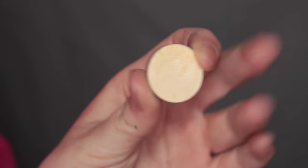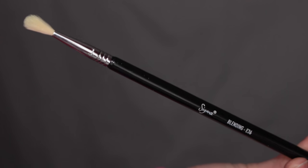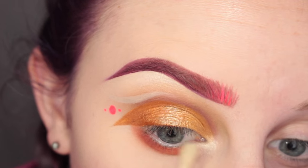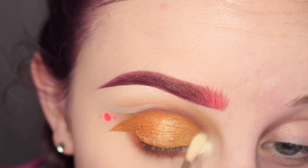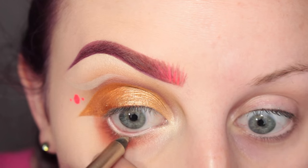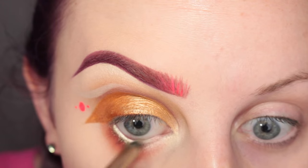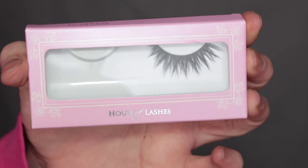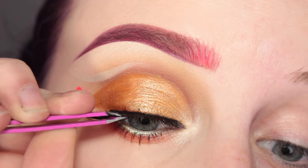Then taking more of MAC Nylon with my Sigma E36 brush and applying that over top. Next, I'm taking my Anastasia Liquid Gold pencil and applying this to my waterline. Then applying House of Lashes Iconics.